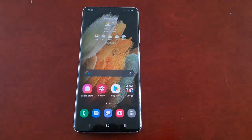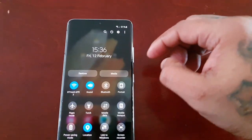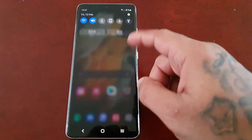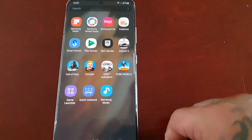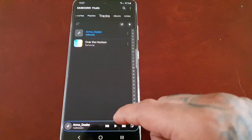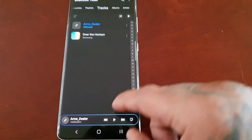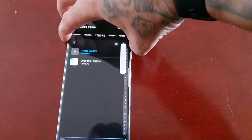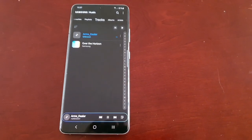I'm going to turn off Dolby to begin with, if it's not already off. Dolby's off, and I will be using the Samsung Music Player. The song I'm playing is 'Arms Dealer,' so let's start the test. Let me just make sure the volume is all the way up — yep, volume's on the max.